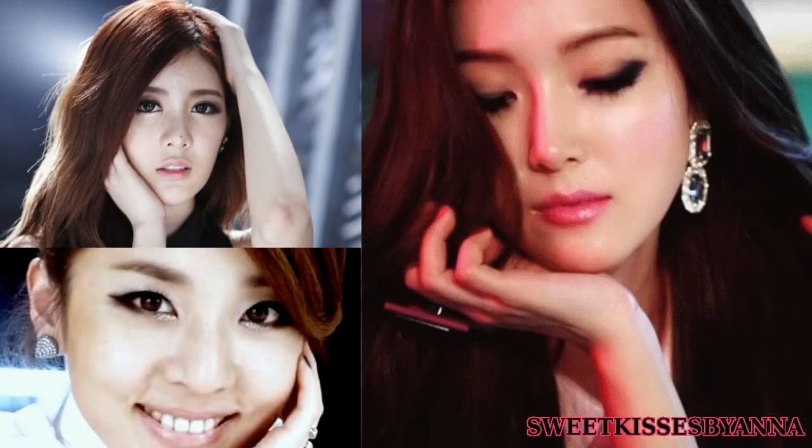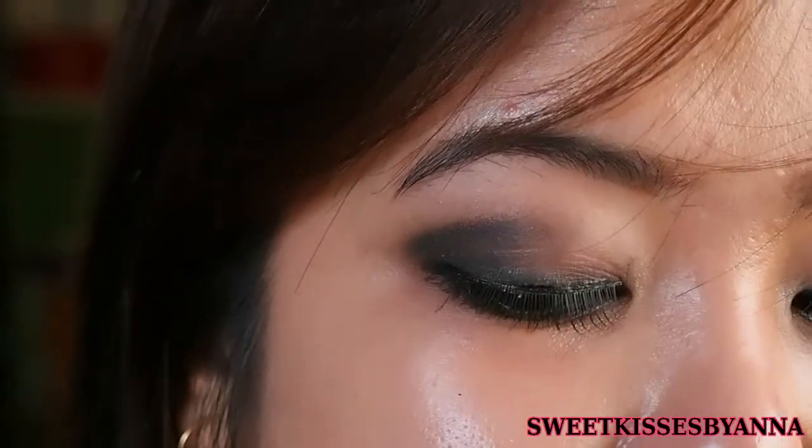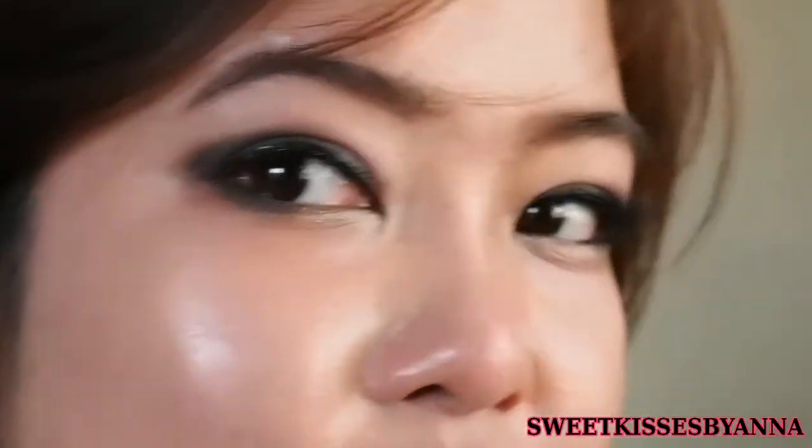So initially I wanted to do Jessica's Mr. Mr. makeup, but then I realized that other K-pop artists or other K-pop girl groups also wear this smokey eye makeup like this most of the time.